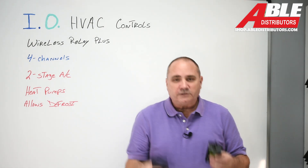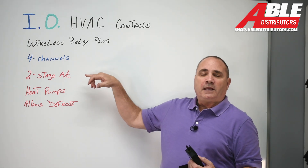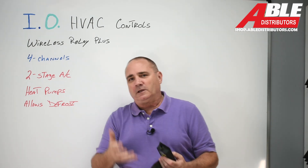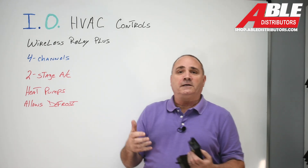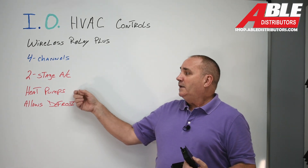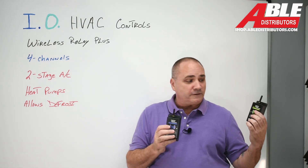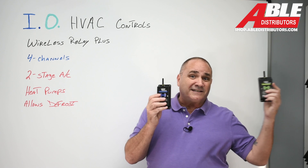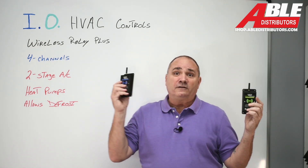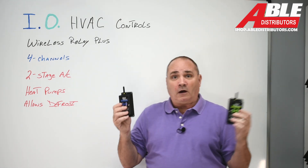So why would somebody need this? Two-stage AC — you can't really time this thing out. You could just jump it into high, which means you spent money on a two-stage AC and you're not using it to its full capacity. Heat pumps — we need to send more signals out, and then we need a signal from the heat pump coming back in when it goes into the frost to fire up a little bit of heat.